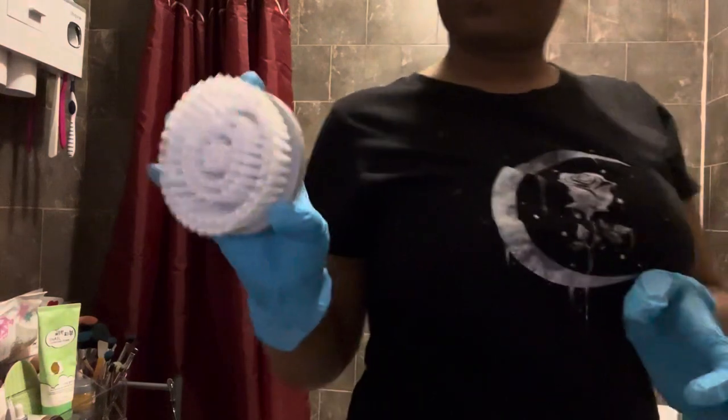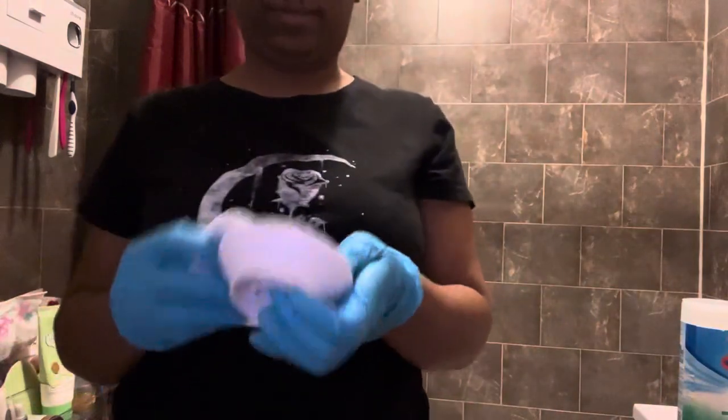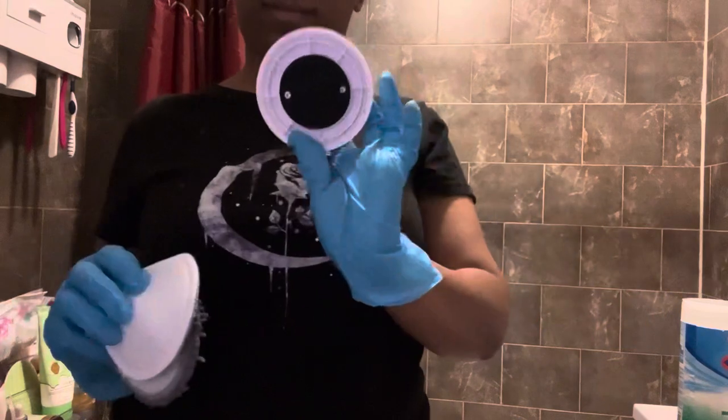I finally opened the box — I should have positioned the camera a little bit better, but it is what it is. So this is what it brought inside: these are the different little brushes, the cable to charge it, and the other little brushes it comes with. What I was thinking at this moment was that I should have purchased something to store it in, so when I'm done it gets stored properly and it's not all over the place.